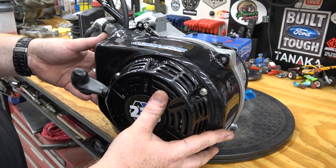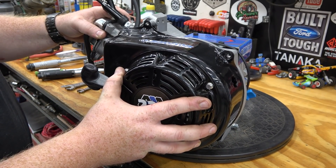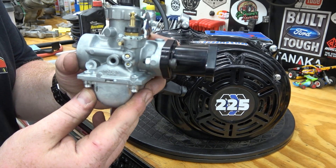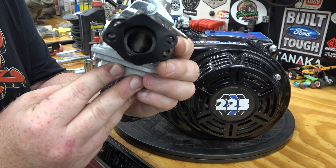Now we can install the fan shroud. When installing this style of Mikuni, make sure the port is lined up inside the manifold before installing on the head.